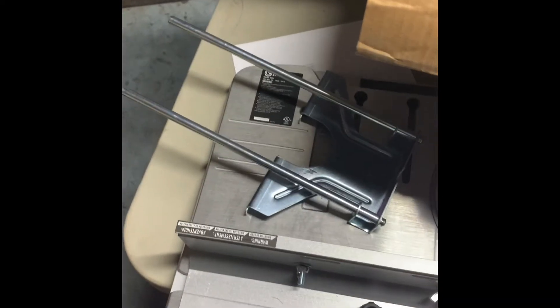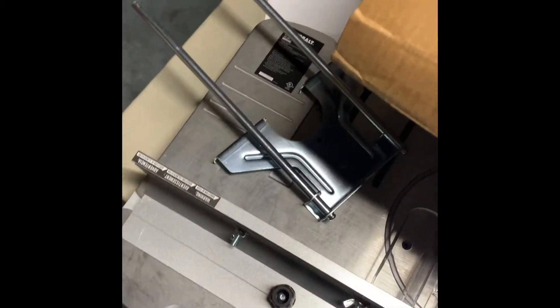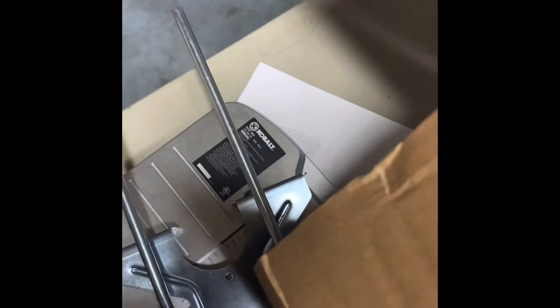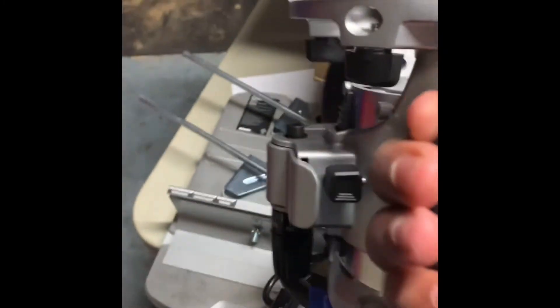I think that right there holds the router so you can move it up and down and stuff like that. It's part of the — like, if I want to take it out and use it as a plunge router or something like that. Maybe I'm just guessing — I'll know when I read everything. And here go the big boy right here: the router.